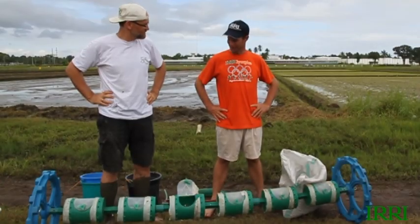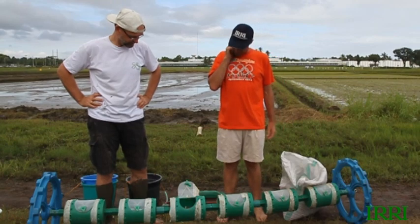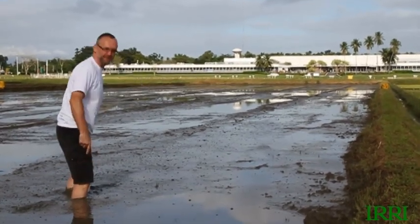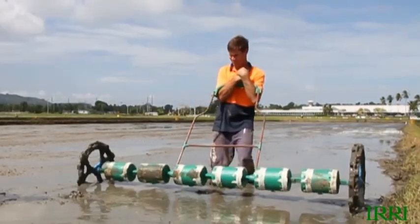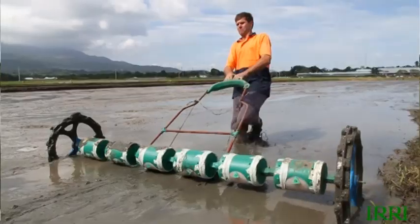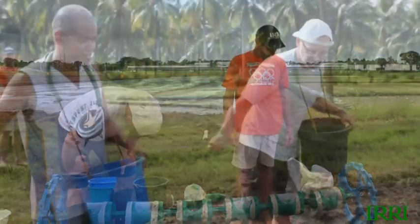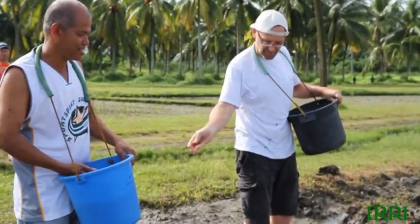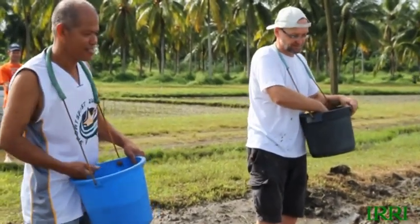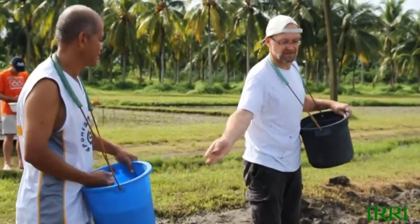We're not going to drum seed. This is the depth of our mud — the wheels of the drum seeder sink too far in, and the metering units sit on the mud and fail to function as metering units. So we're switching to broadcast seeding by hand, spreading seed in small pieces across the field.